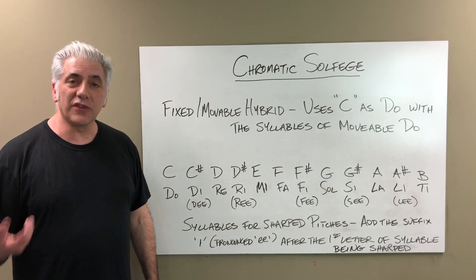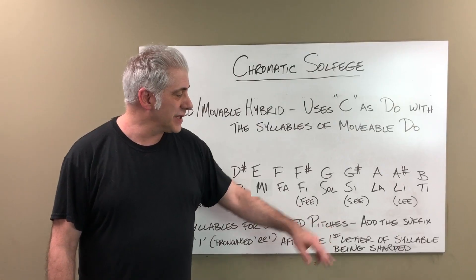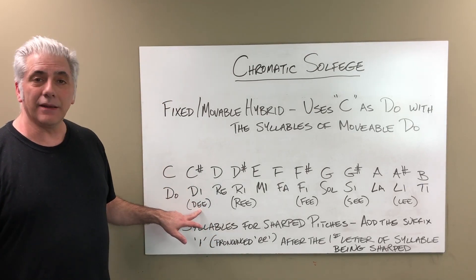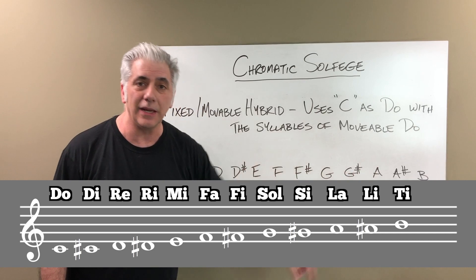To get the syllables for sharp pitches in the hybrid system, you add the suffix 'i' (the letter I) to the first letter of the syllable being sharped. For example, C-sharp is Di. So ascending chromatically: Do, Di, Re, Ri, Mi, Fa, Fi, Sol, Si, La, Li, Ti, and then back to Do.